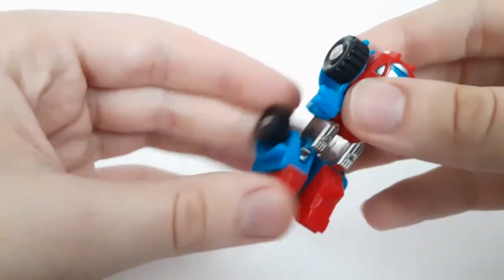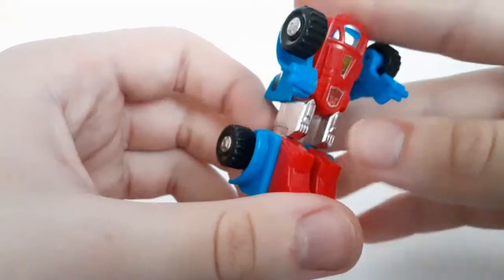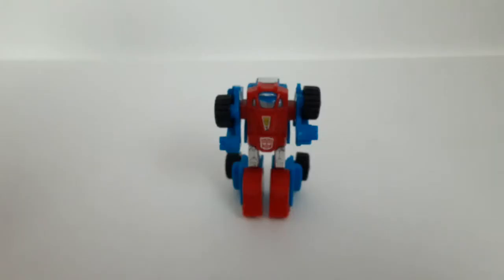The legs — the knees do bend for the transformation, but it looks like it actually does the thing. That's pretty much it. It's limited, but I can forgive it.